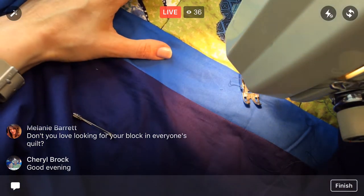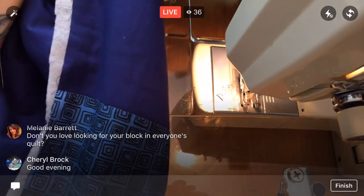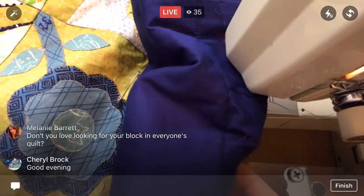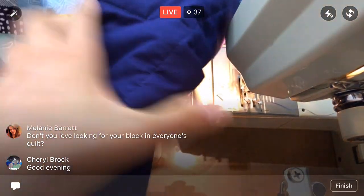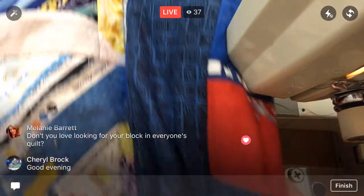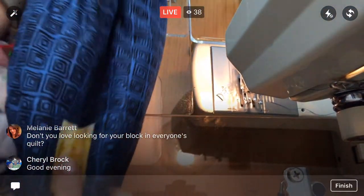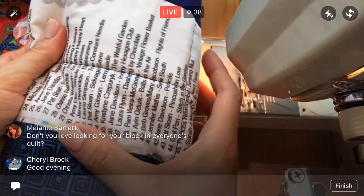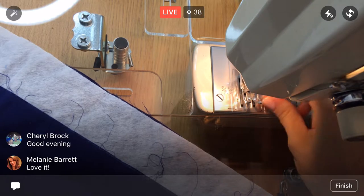Alright, this row is done — let's snip that back thread and get down to the next row. I'm rolling it up as we go. I'll show your spool again, Melanie, once I get that far. Oh, here it is — a little sideways spool tonight. Oh look, here's some of the names popping out with some quilting on the back — that's kind of fun to see. We're straight down the middle. Alright, next row — let's get a little more thread here.